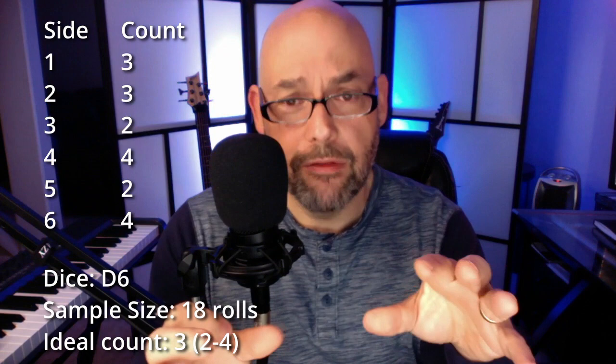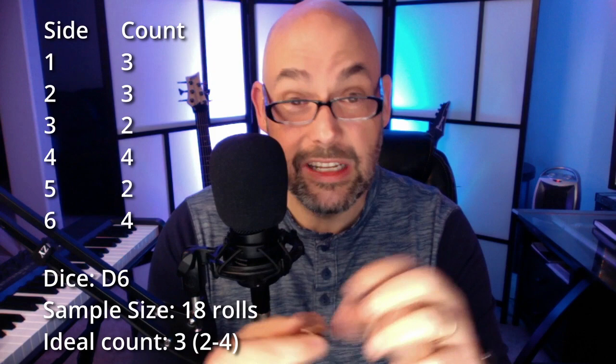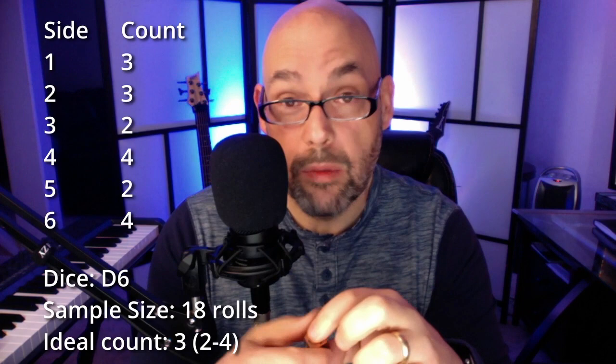Here are the results for the d6. For the most part we were rolling on average. It is a small sample size, but there was no side that didn't roll at all, and no side that rolled more than one above average. Roughly speaking, I think this die did pretty well.